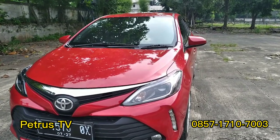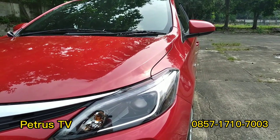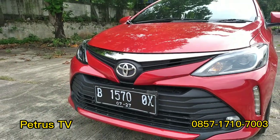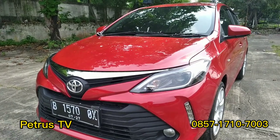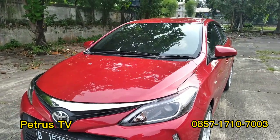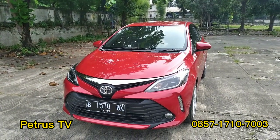Kita lihat lebih dekat lagi. Tampilan headlamp-nya benar-benar baru, ori. Terus grillnya, kita lihat. Sangat-sangat bagus nih mobil ini. Ya pokoknya ini sudah satu set baru.